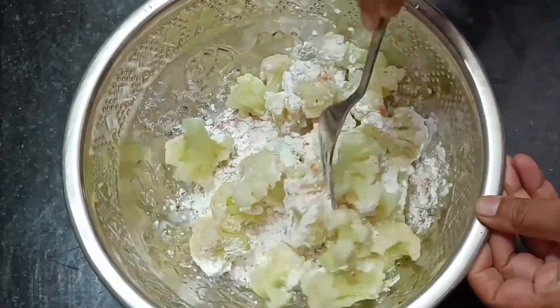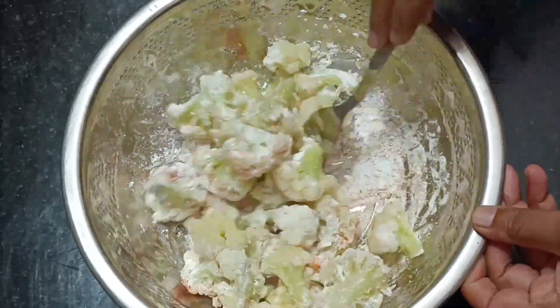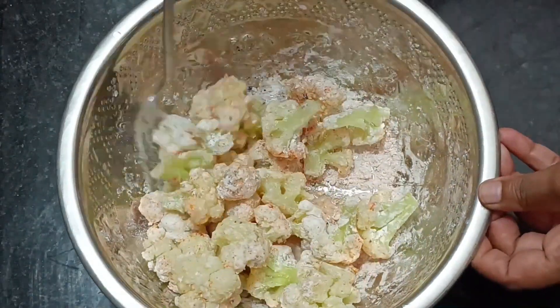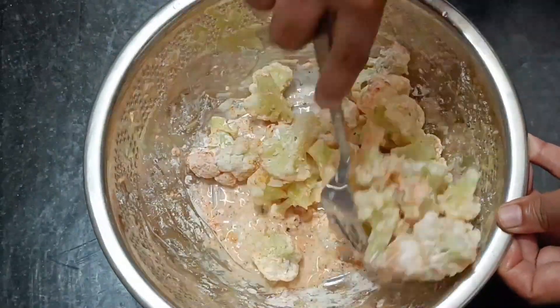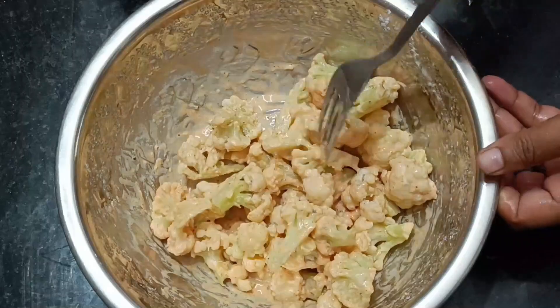We have 1 tbsp of cauliflower. Mix it up. We add water to the masala and cauliflower. We have to cut it up.